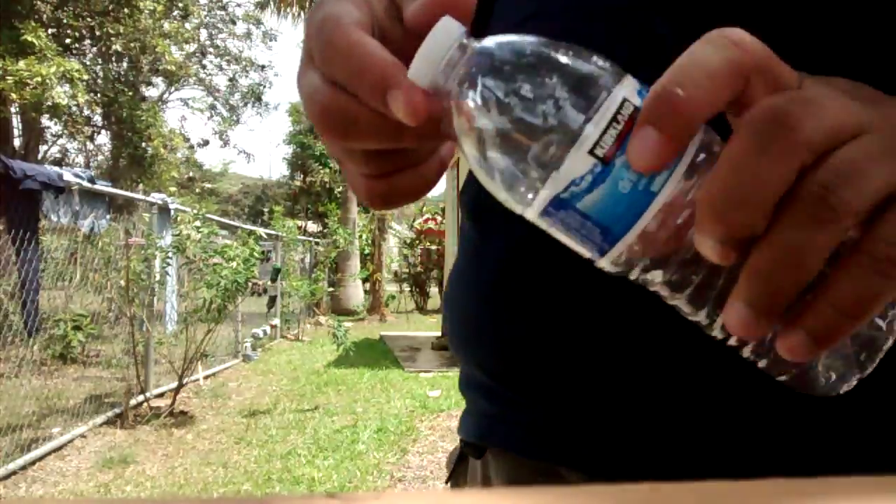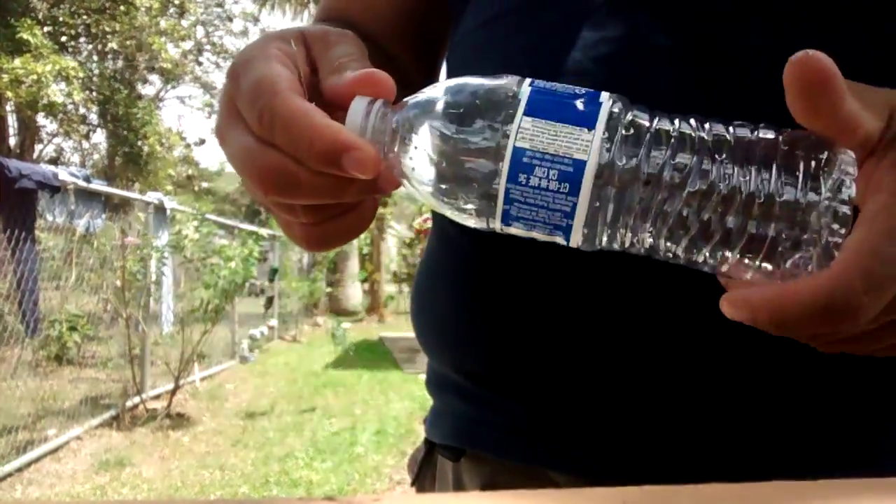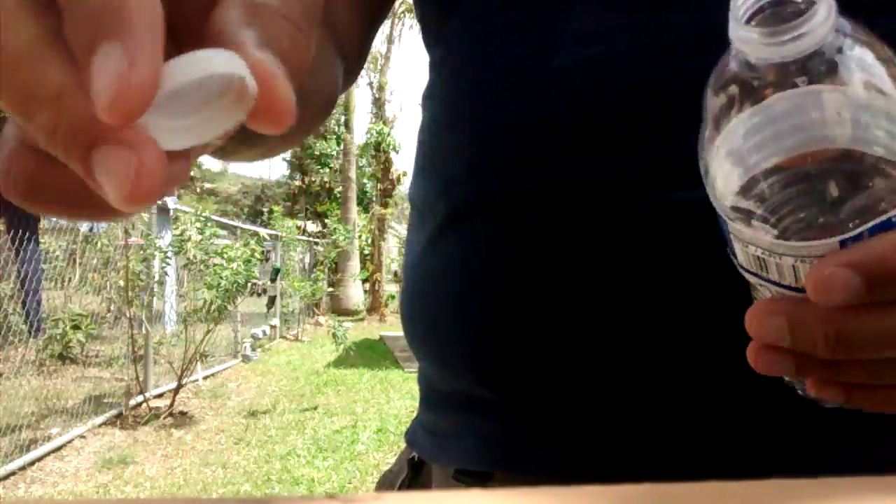Hi people, YouTube. I'm going to show you how to make a simple water hack — how to carry your water.